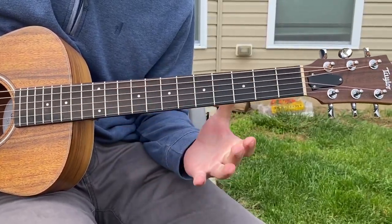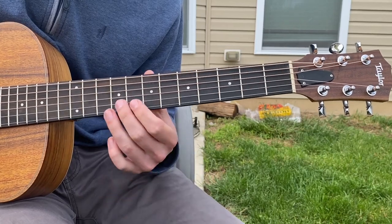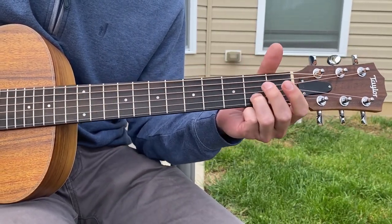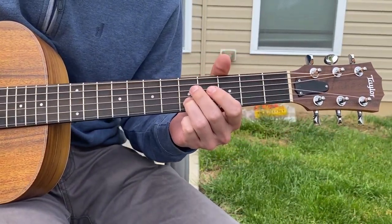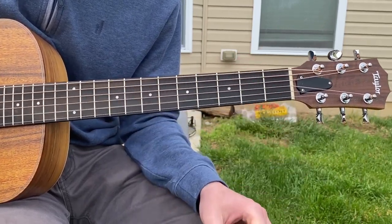So here is the solo that we all know and love at the end of the song. Here's how it goes: you're going to start at the 5, go to the 3, and go to the 2 on the B string. And you're letting go right there at the end.